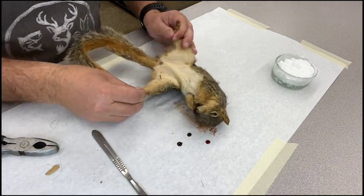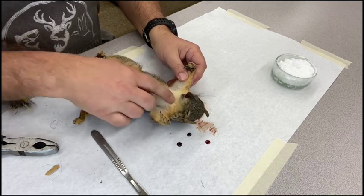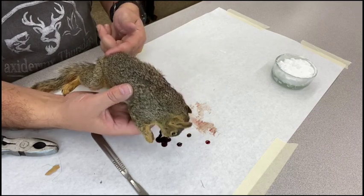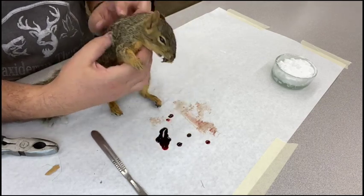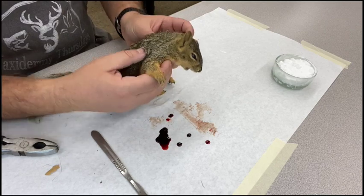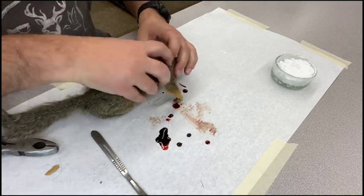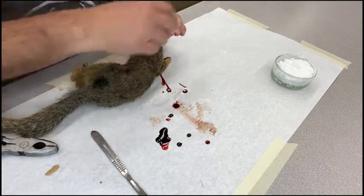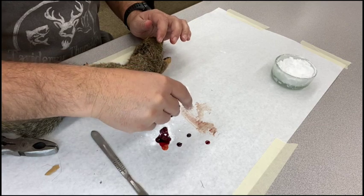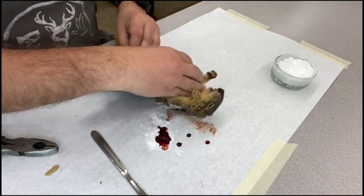You can skin squirrels and birds in a number of different ways depending on what you want your final mount to look like. We could come from the dorsal side — the back — if we want to show the belly, so any stitching irregularity is hidden in the back. But this is a tree squirrel, and most tree squirrel mounts show the back of the animal, so we're going to make the incision on the belly.